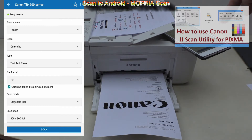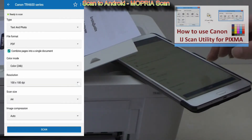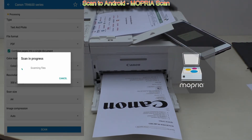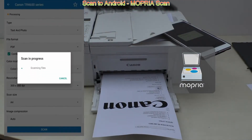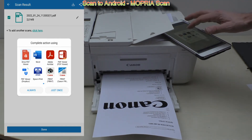For more advanced scanning please check my Inkjet Scan Utility video, which you find in the upper right corner of the screen. Here I scan in real time. I have scanned my document and now I can open it using any of the installed apps on my smart device.